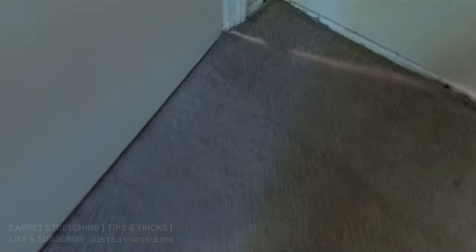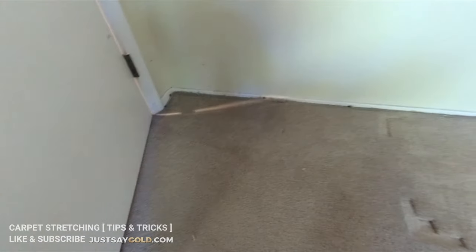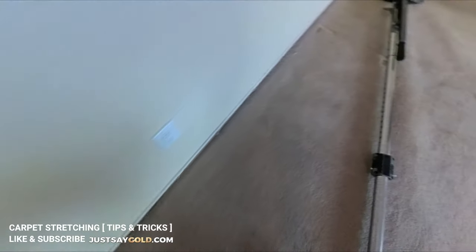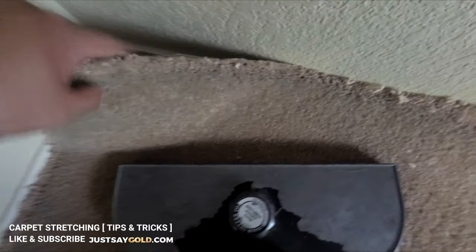Hey everyone, this is Nick with Gold Coast Flooring. Today I'm doing a carpet stretch job in Sacramento. Right off the bat, let's get into it — you can see I've already unhooked the carpet from all the tack strip, which means just pulling it up, and I'm getting started on my first stretch.